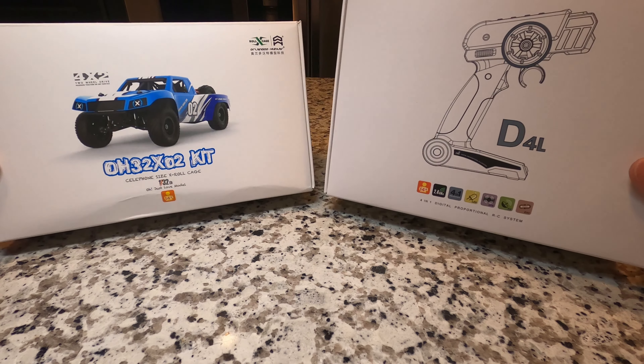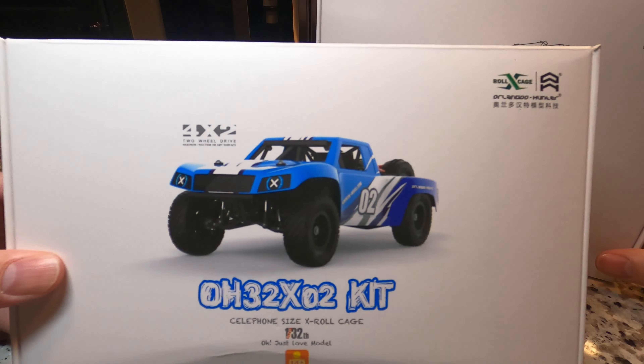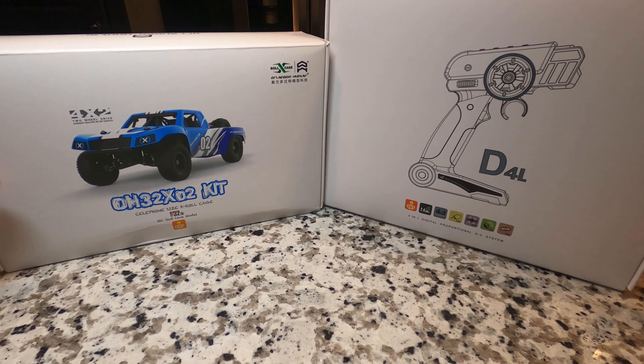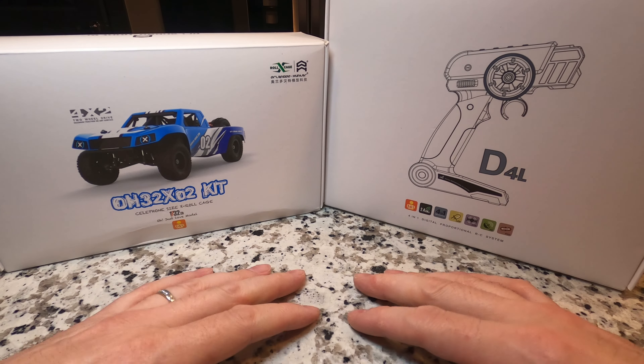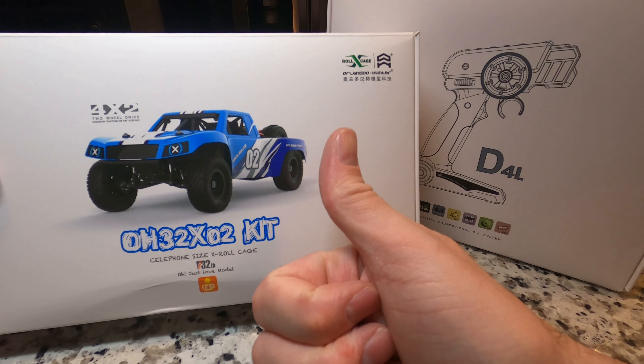What's up guys? Big B here back with a new project. Today is build day on the Orlando Hunter 1/32 scale trophy truck. We have our electronics box. Time to get everything taken out, painted, put together, and see what the final product looks like. I'm pretty excited for this. Let's jump into it.